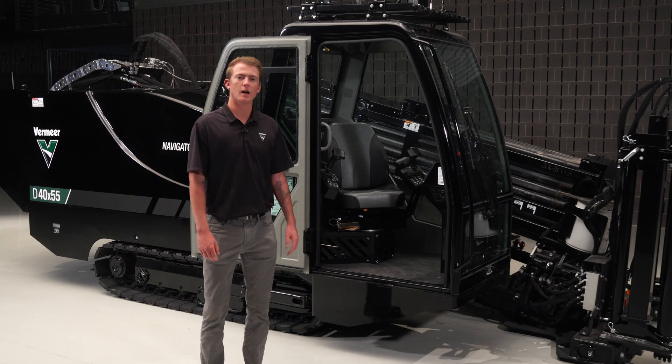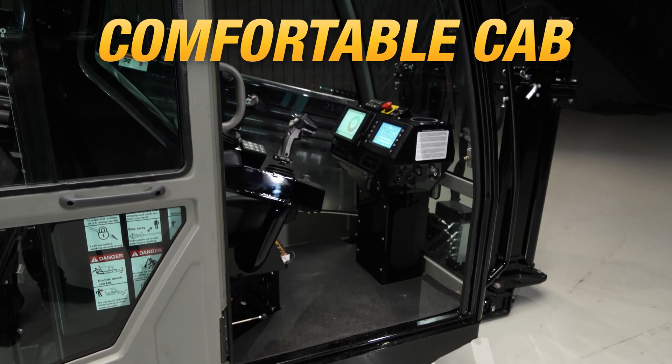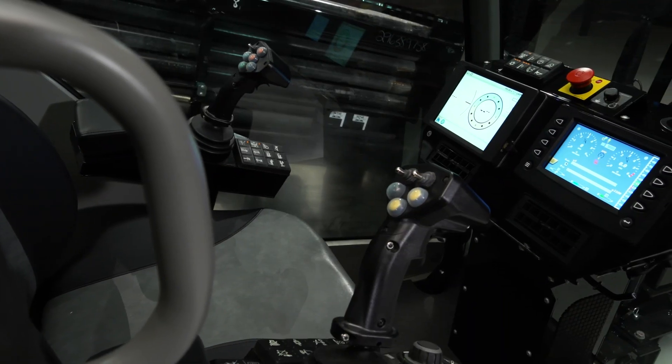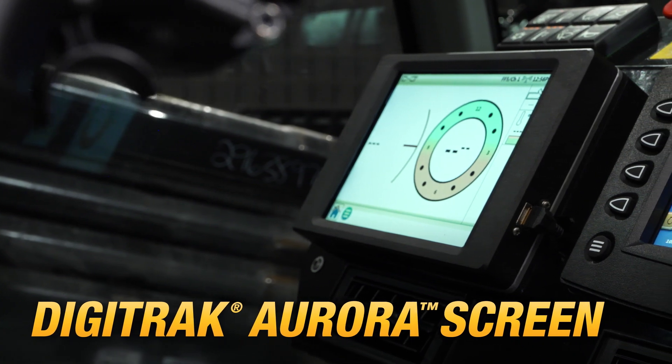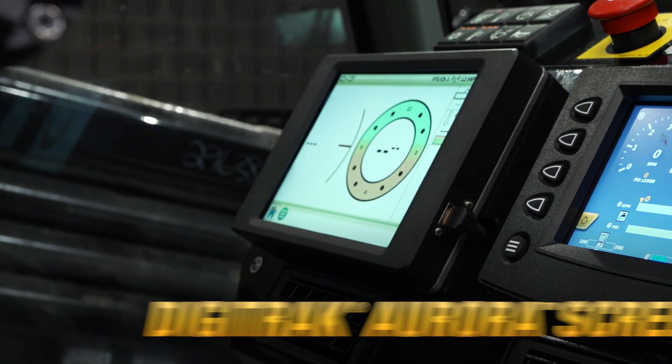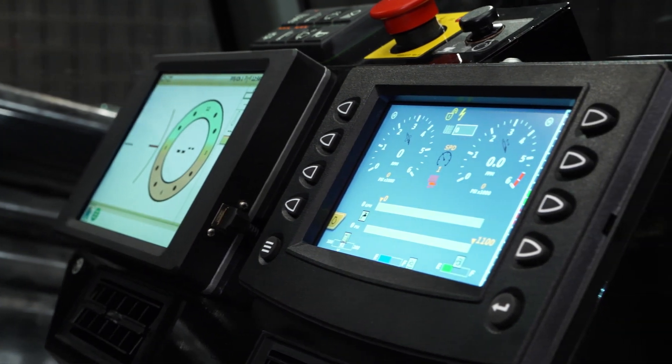As you can see here, operators can drill in comfort with the excavator style cab providing ample legroom on the machine. The D40x55 S3 comes standard with the Digitrack Aurora screen. The full-color touchscreen display delivers real-time, easy to view locate information, which provides a more immersive drilling experience.